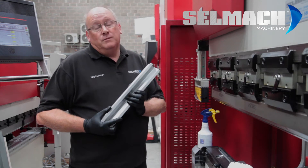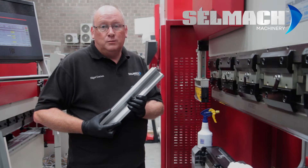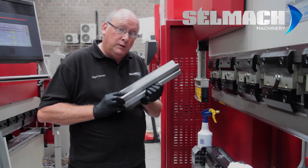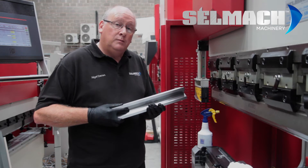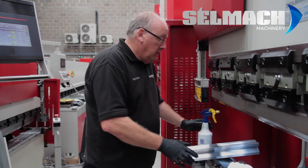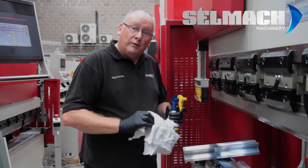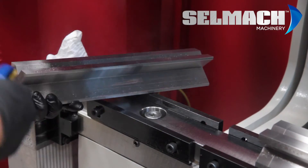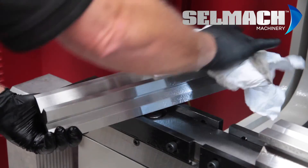First of all, we must make sure the tooling is absolutely clean and spotless of any dust or dirt — got to be spotless. When you're putting a load on a machine, if there's dirt underneath it, it's going to dent the tooling and dent your beam. So always make sure your tooling is clean. The best thing to clean it with is WD-40 and a nice wire rack. Clean the tool all the way around.